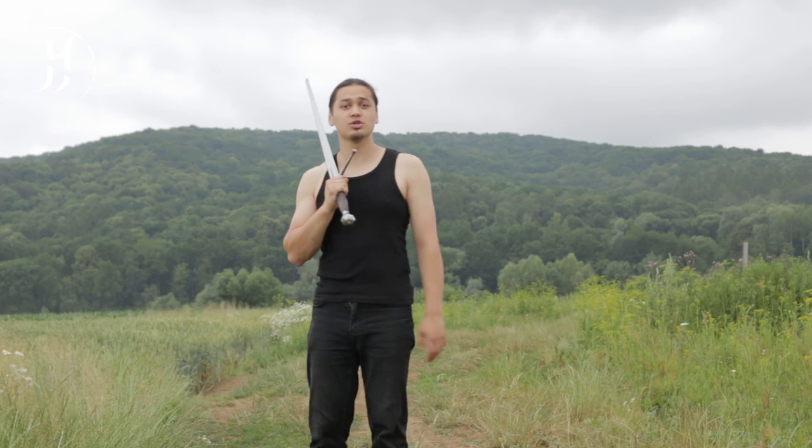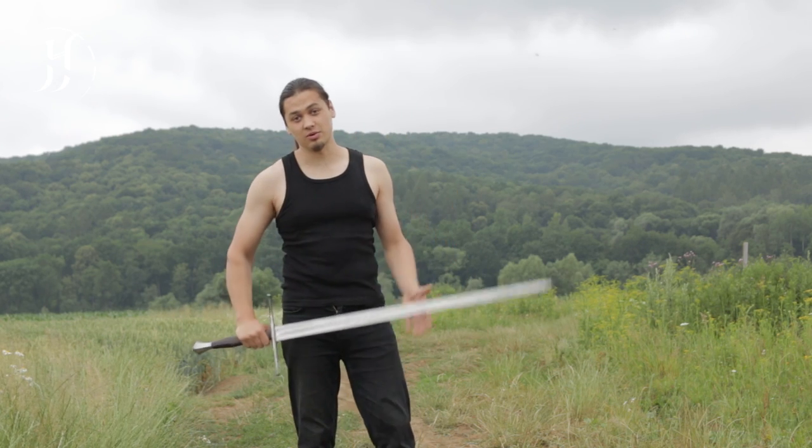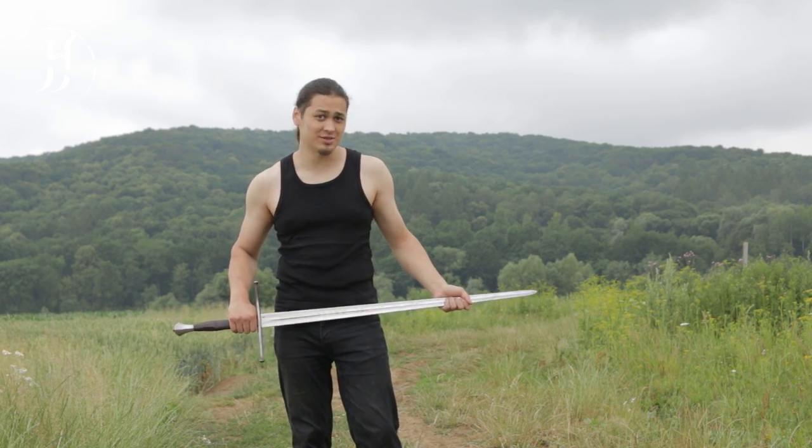Greetings! In this video I'm going to show you a training sequence — a very cool training sequence originally performed by Geralt in the Rise of the White Wolf trailer. My name is Alan, and this is the Sword's Path, Fight Like a Witcher series.